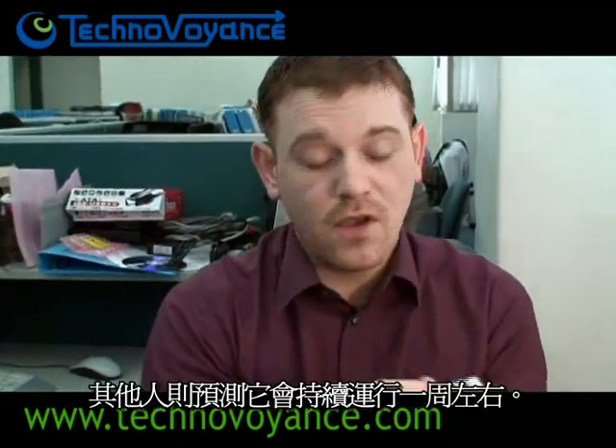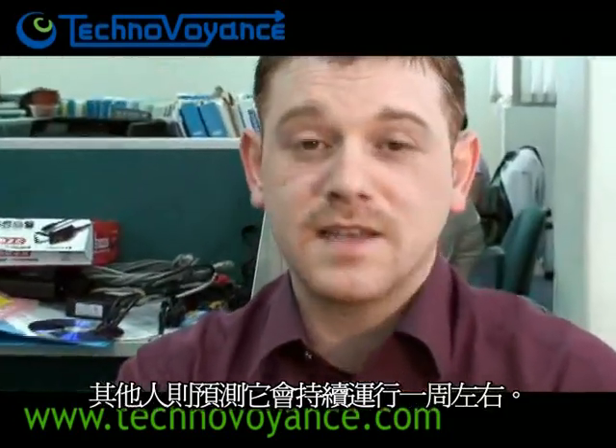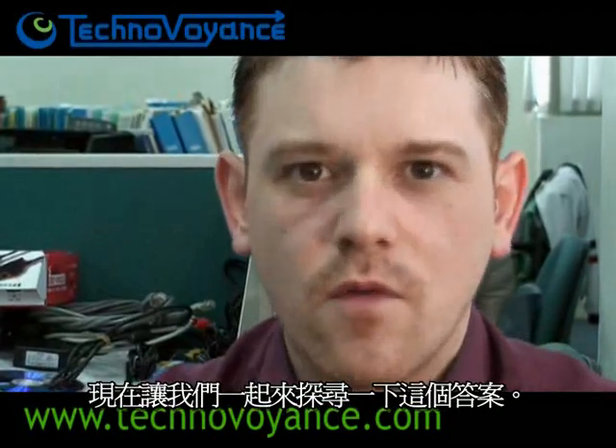Today we're going to answer that question. We're going to make the Pico naked, take away its cooling, and we're going to run Ubuntu — we have Ubuntu loaded on this hard drive right here — and we're going to see how long it lasts. Some of you predict that it will last mere moments, others have predicted that it will last out for a week or so. Let's go find out.